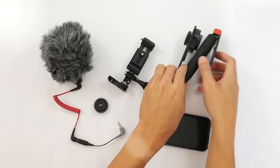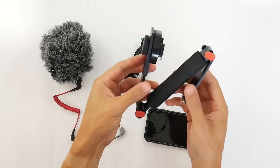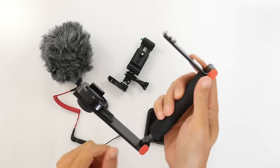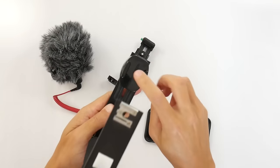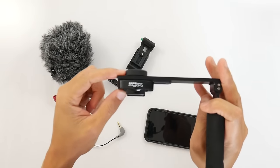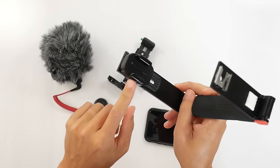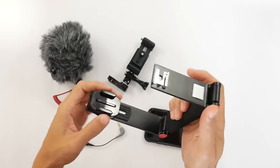Over here, what we have is a flash bracket from Rocketfish. I bought this on clearance from Best Buy for less than $10. It's a flash bracket with a cold shoe mount on the top. And then basically a GoPro adapter mounted to the quarter-inch thread, and this is quarter-inch as well, so it just screws right on.